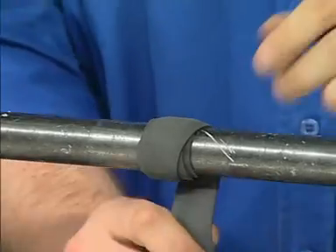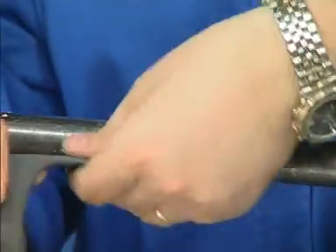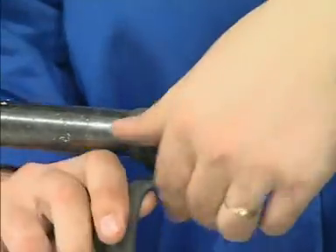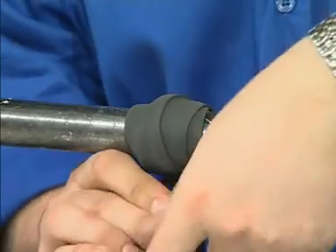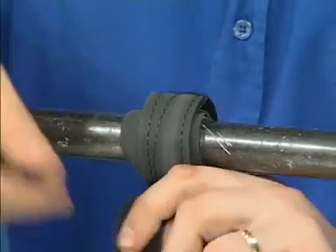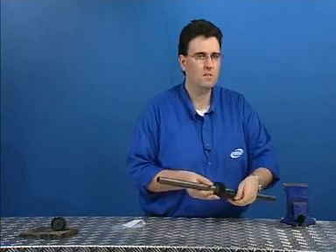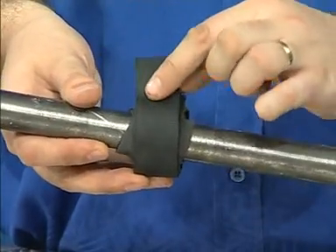We continue to stretch and wrap around the damage, keeping the rubber taut all the time, and this ensures a compressive seal. When we get to the end of the strap, we can release the pressure and lock the Strap-It using the Velcro fastener. You can see in camera one — it simply locks using a Velcro fastener.